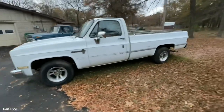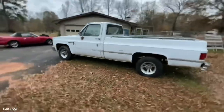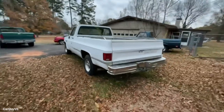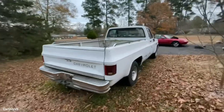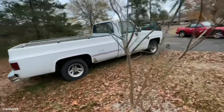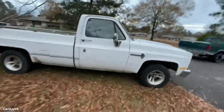First I'm going to do another little walk around just to refresh you. A long bed 85 C10 with very minimal rust — I've not found a whole lot of rust on it, other than some surface rust on the body panels. But it's in pretty good condition for what I paid.